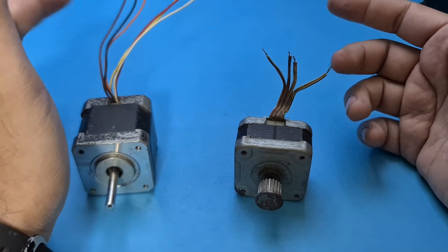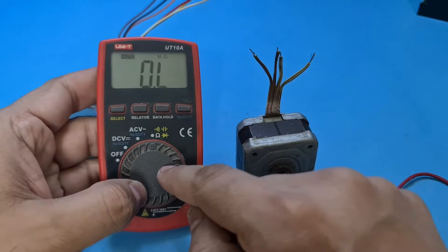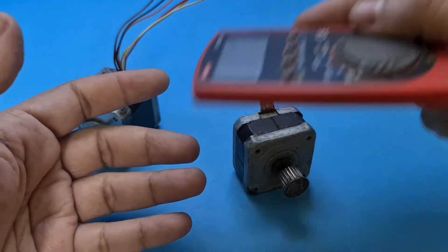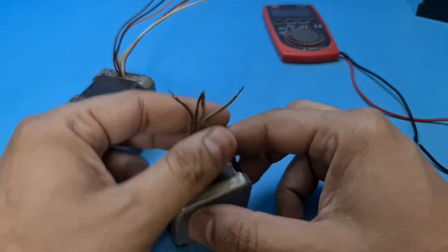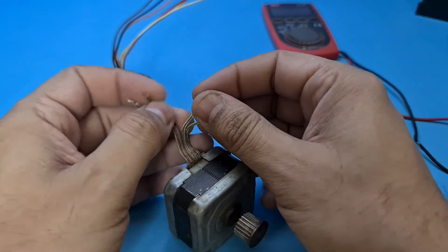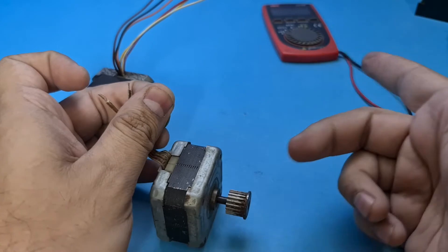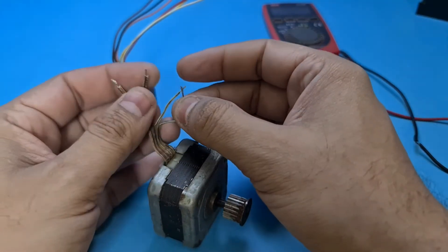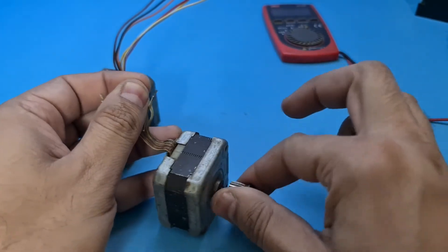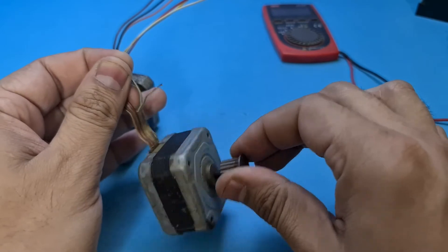I will now show you how to find the wire pairs using this multimeter — or maybe I will just throw it away and tell you how to find the wires without it. Just grab any of the wires and connect it with another wire and rotate the rotor. If it is still free, then connect this wire with the second wire and try to rotate. You can see it is a bit hard to move this rotor now.